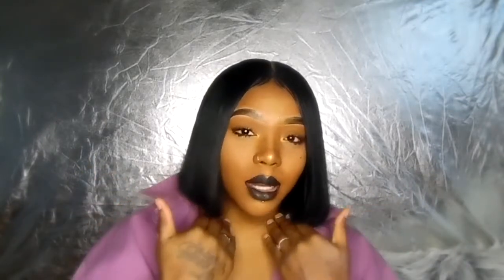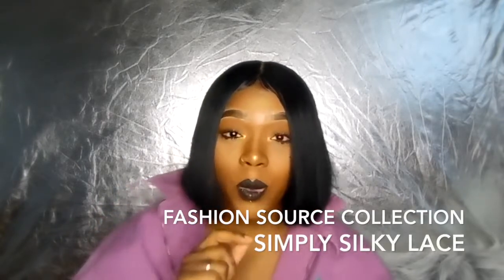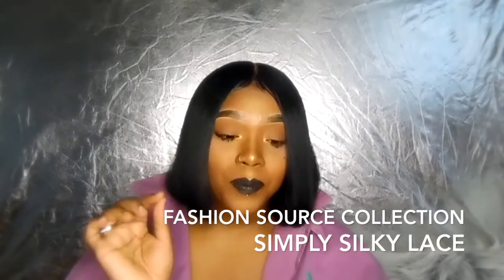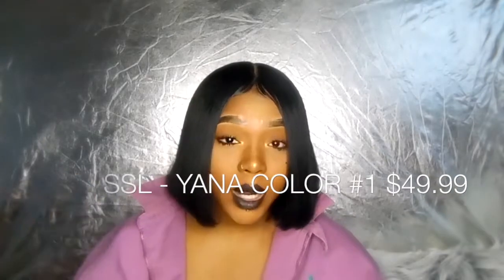I prefer to cut it on my head. I was trying it out on the mannequin, but the cut didn't come out the way that I wanted it to. So if you guys are going to do this, I would recommend cutting it on your head. This is the wig — a fashion source collection wig by Simply Silky Lace, and this is a lace front wig. It retails for $49.99 and I have it in color one.